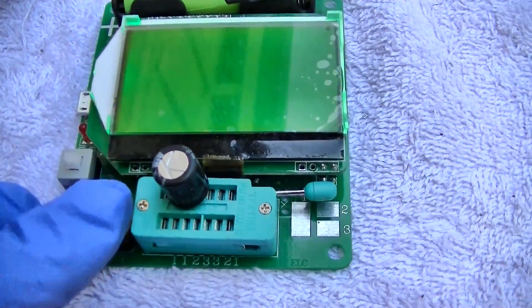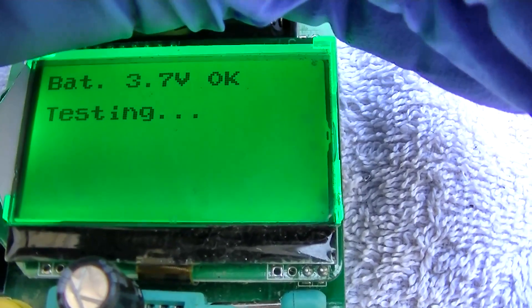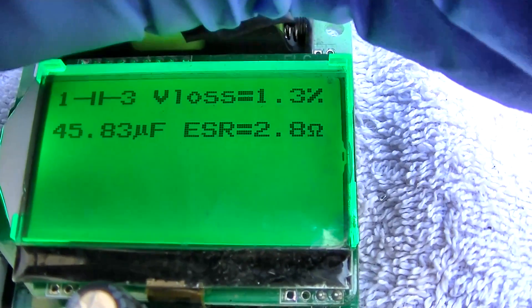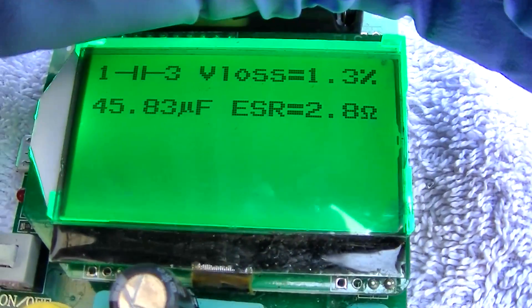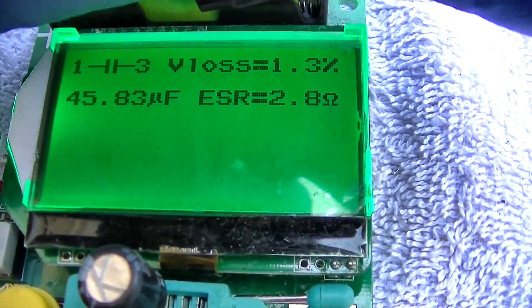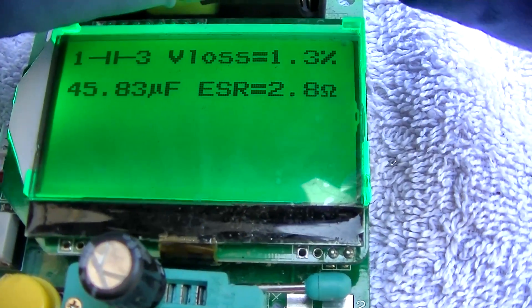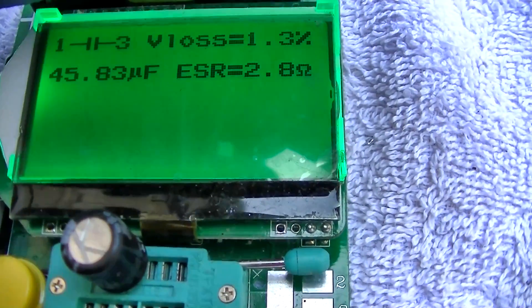I could try putting the capacitor in but I don't think that's going to do it. Let's see how this capacitor checks out. Look at that — it doesn't even really check bad: 47 microfarads, it's supposed to be 47. The ESR is high, but what do you expect when it's leaked half its guts out? So putting that back in is probably not going to fix the car.